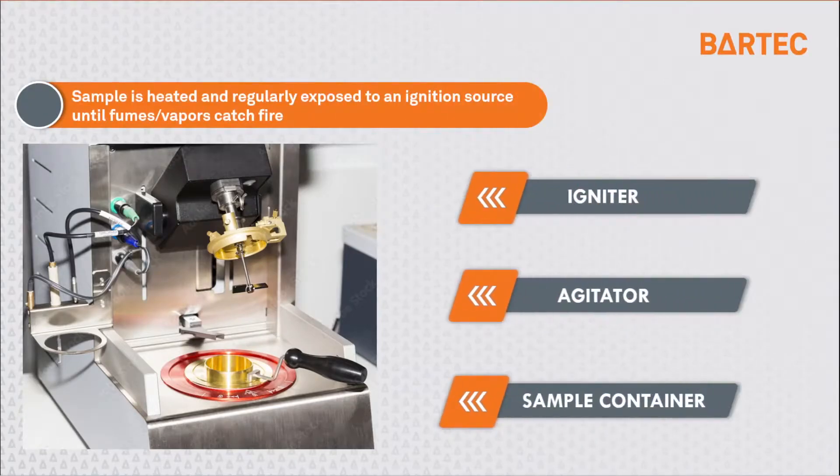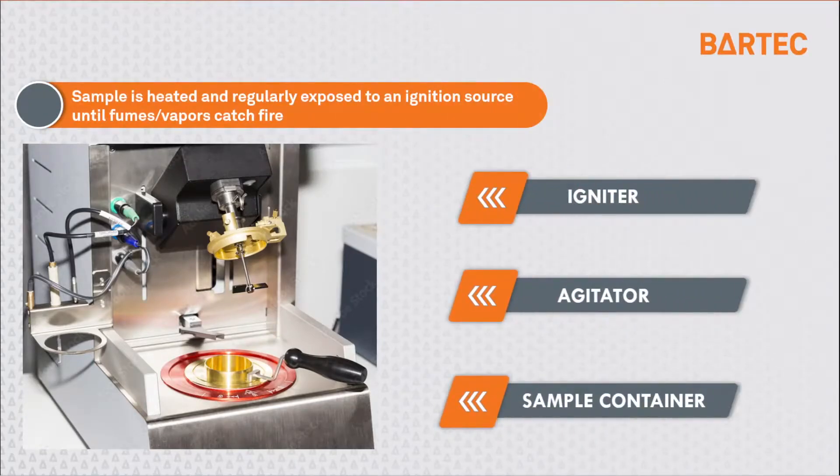How do we measure flashpoint in the laboratory? The apparatus you can see here is used to measure flashpoint. A sample is heated and agitated, and at regular intervals it will be exposed to the ignition source. Commonly, these laboratory apparatus are composed of the ignition source, the agitator, and a sample cup.